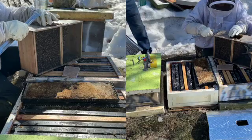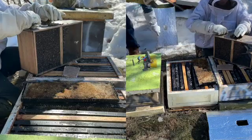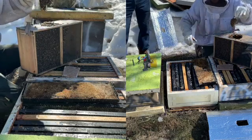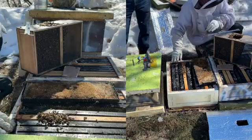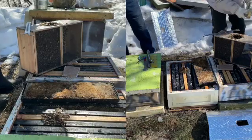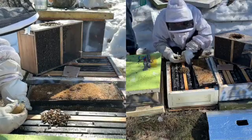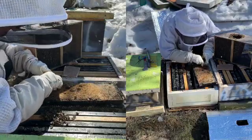Now Nathan removes the second queen cage. Notice how there are many more bees clustered on this cage — that's because she's been in the package for four days, and more of the bees have identified her as their queen. This queen is nearly ready to be released. Nathan replaces the cork stopper with a marshmallow, then presses the cage into the comb. The colony will chew through the marshmallow in less than 24 hours, and once free, the queen will begin laying.